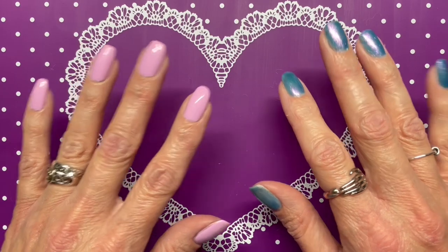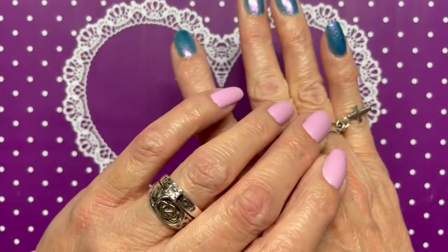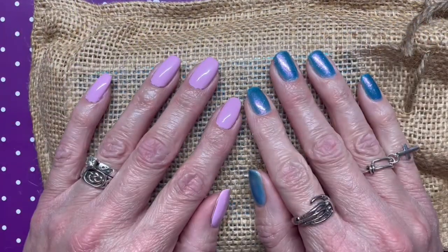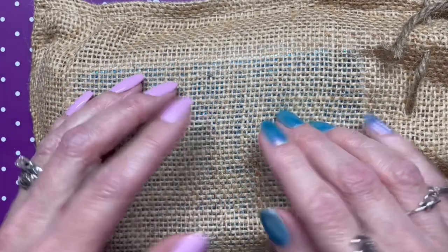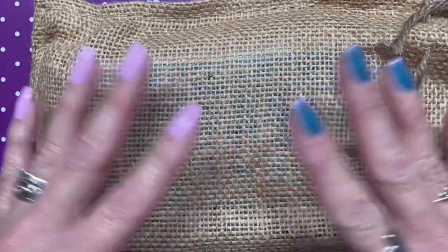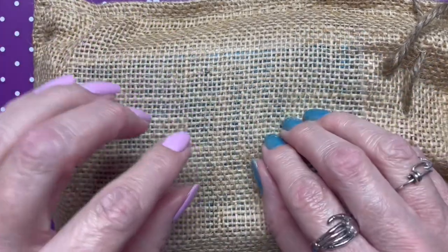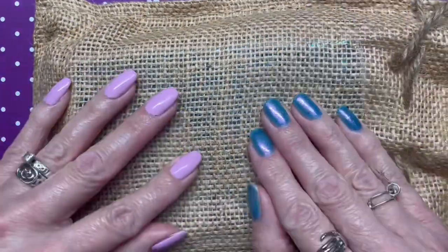Hi everyone, welcome back to my channel! Today I've got a bit of a different video. I recently got some nail mail and wanted to share it. This is from Clear Jelly Stamper — they recently had some clearance items on sale, including grab bags from their 'Almost Nailed It' section. These products may be lightly scratched, refurbished, or damaged. I got the grab bag with the 14 by 9 plates and got 10 of them for $35, so even if there are some scratches, it was definitely worth it.